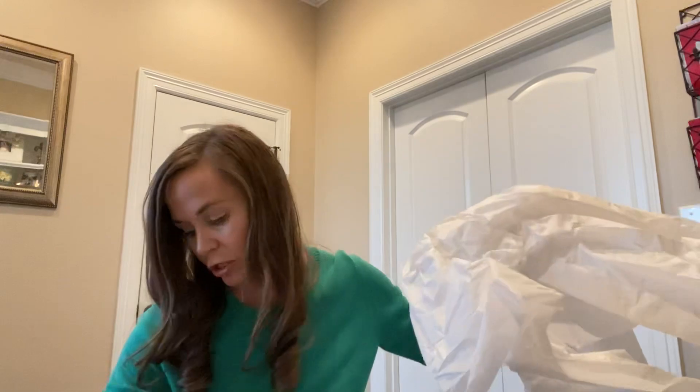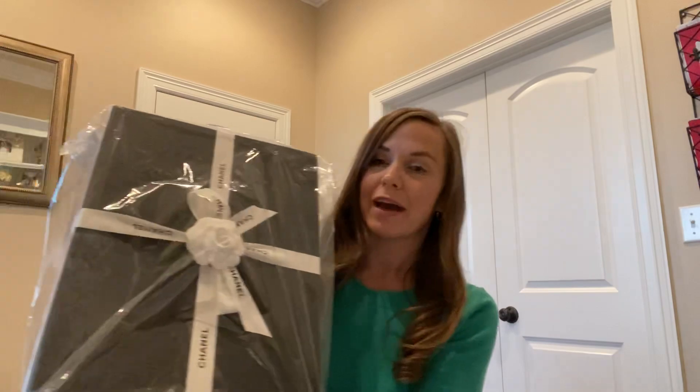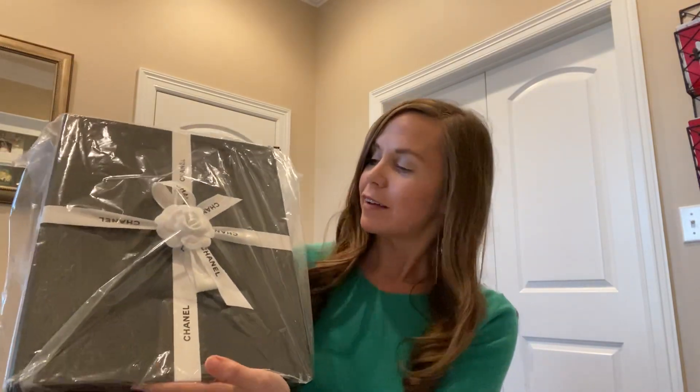Hi, my name is Dana and I'm about to do my first unboxing video. This is a Cocoa Handle Chanel bag. I don't have any Chanel stores close to me other than Dallas, and they did not have this bag, so I had to order it online. This is the packaging that it came in — it is adorable.